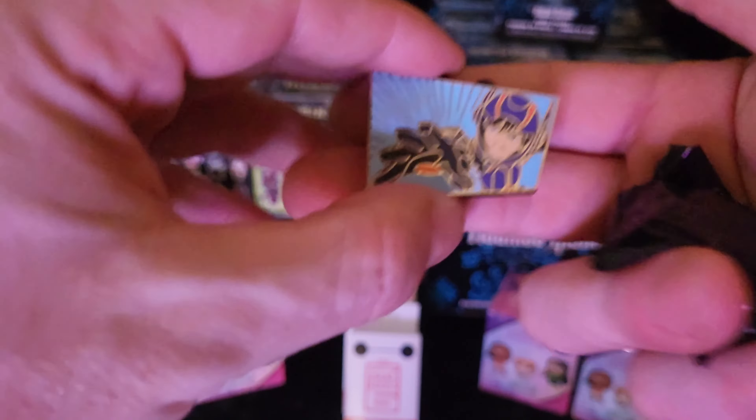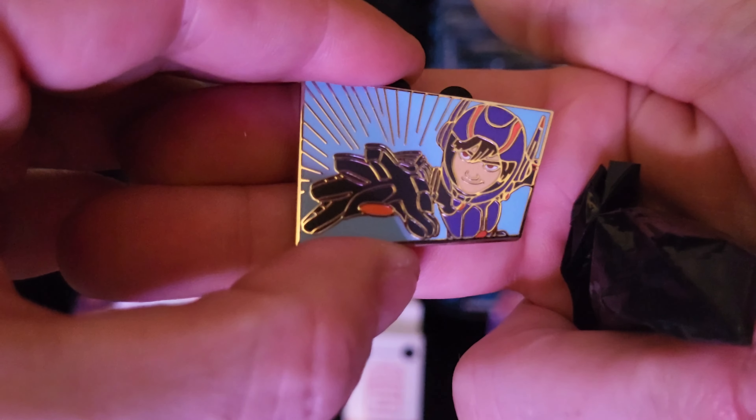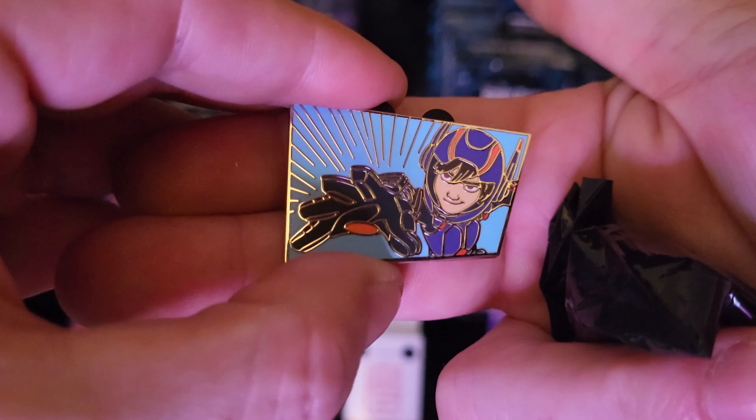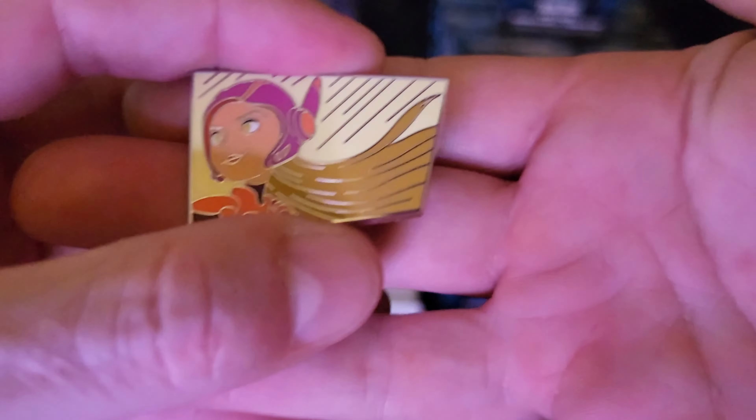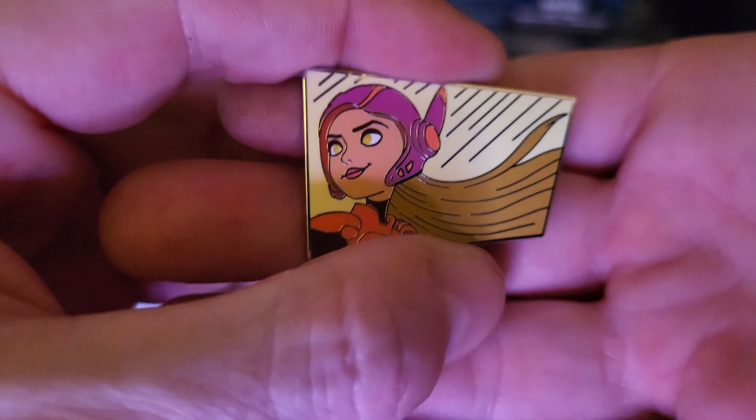Here we got Hero in his armor again. Definitely going to have some traders in these, so if you're interested in getting into the Baymax pins or have Baymax pins and want to complete your set, let me know. Oh, it's Honey Lemon — that's a cool one.